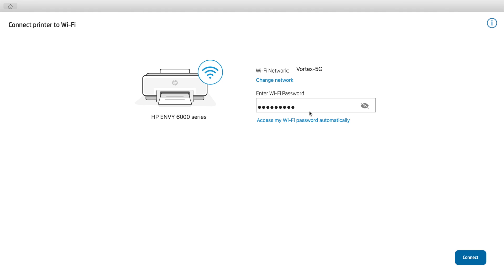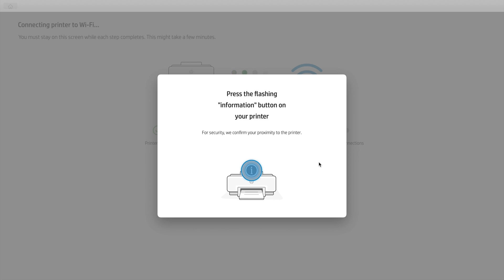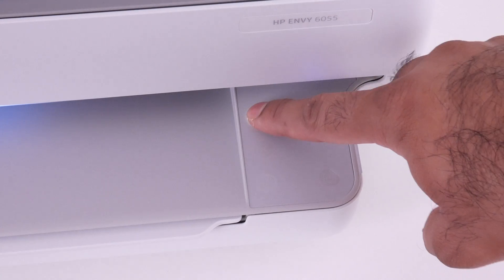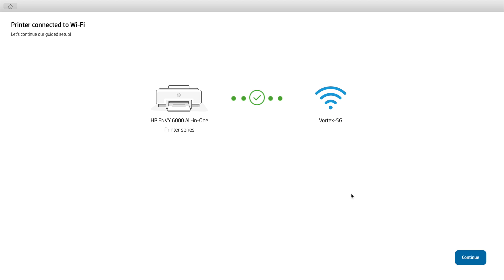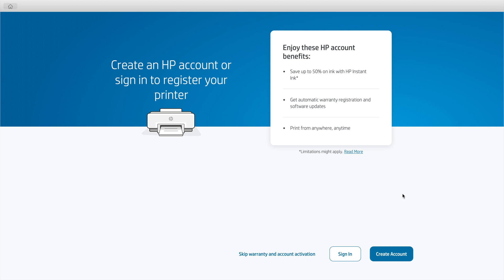Once you've entered your Wi-Fi password, click Connect. It begins connecting to your Wi-Fi network and this could take a few minutes. For the next step, it asks you to press the flashing info or 'i' button on your printer — go ahead and do that. Once you do, it continues with the process and the printer is now connected to your Wi-Fi network. Click Continue, then click Continue again on the next page.